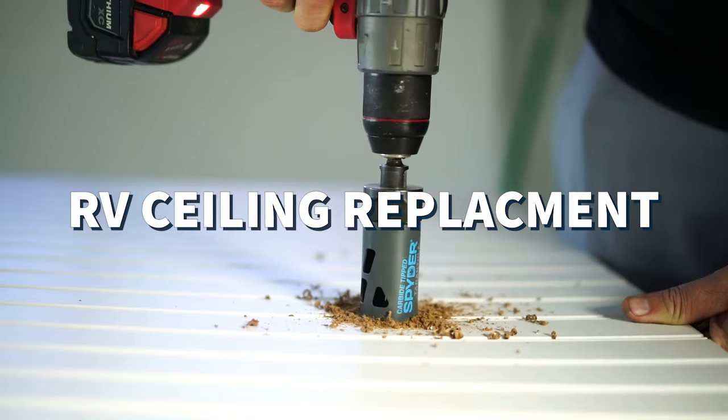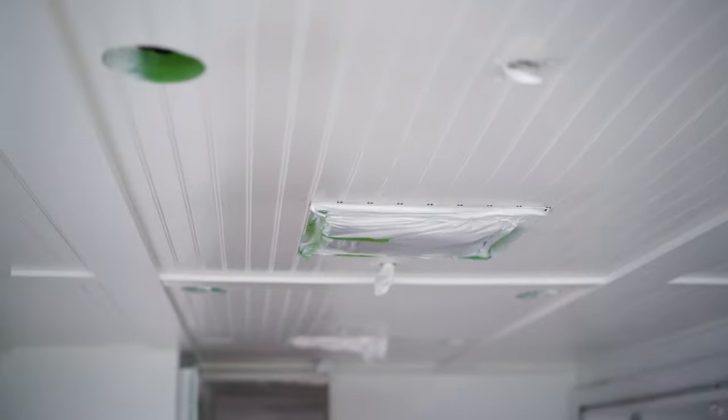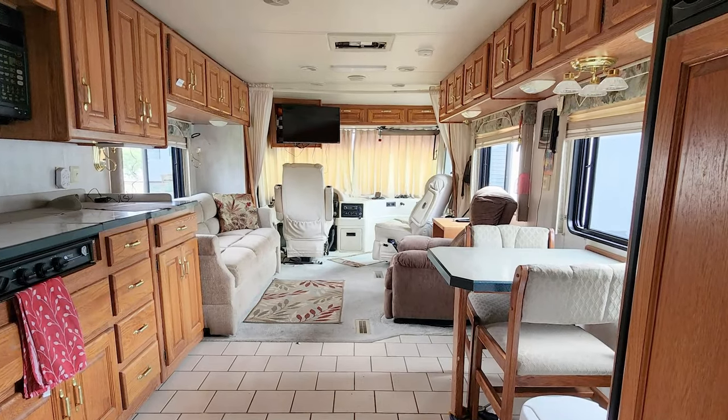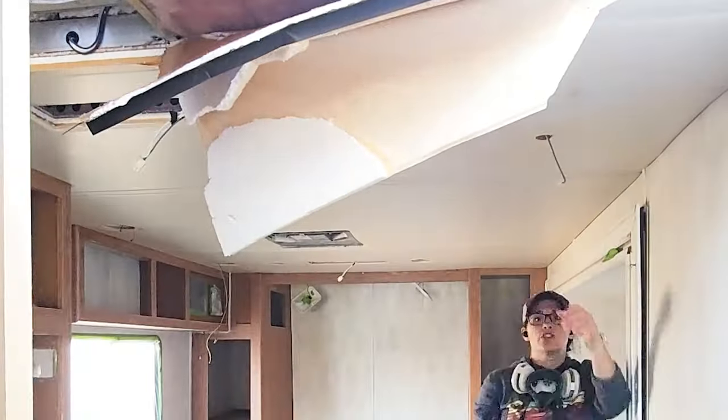Hey friends, I'm Renee with the Flippin' Tilby's. My husband and I renovate RVs full time and today we're going to be starting to reinstall the ceiling in this motorhome that we are currently working on. We ripped out the entire ceiling because it was that squishy material that was commonly used in older style motorhomes and we really want to update it and create something that looks more streamlined and modern.